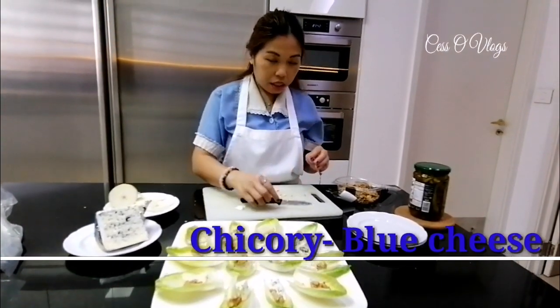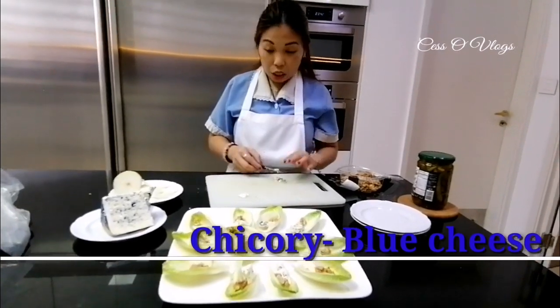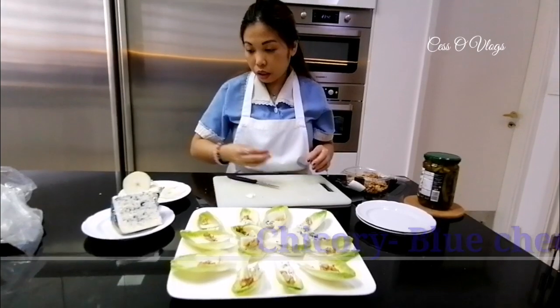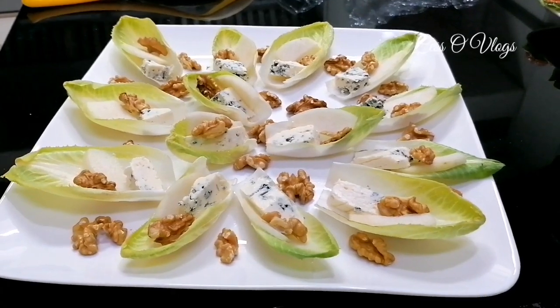So later on I will add the dressing, because if I put it now it will start melting the cheese. So I'll add it right before serving.